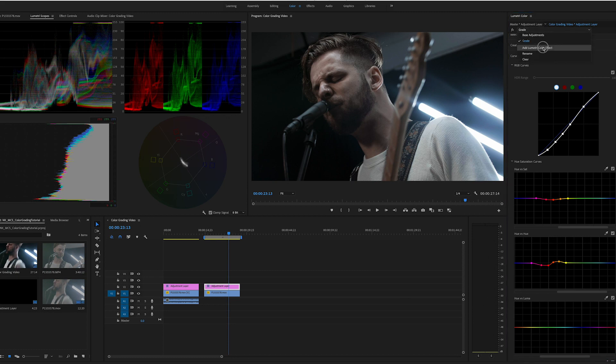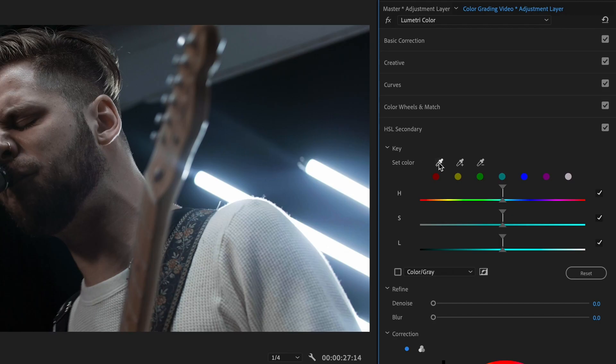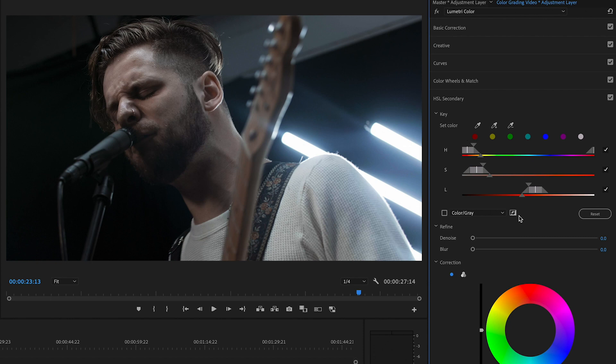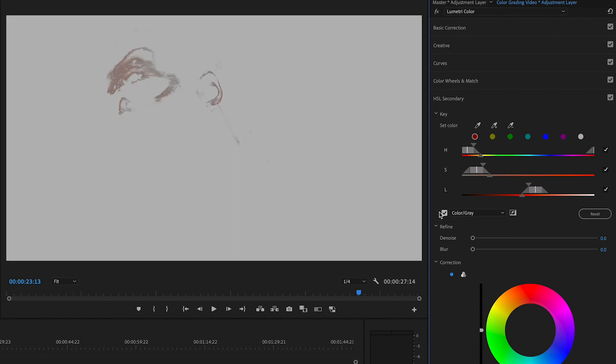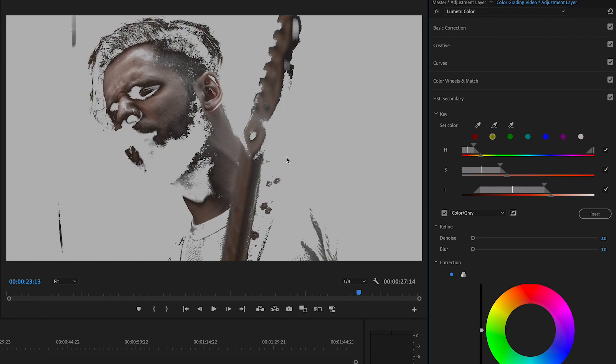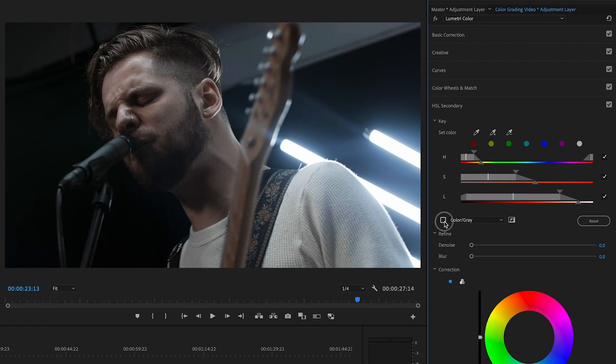We've got the base adjustments, we've got the grade — I'm going to add another Lumetri Color instance and try to hit some of the skin tones and pull them out. I'll grab this eyedropper and look for skin tones. I click there and it gives me a rough estimate of where those hues are. I can click the color gray thing and it'll show me a key of what I've selected. I'll take the plus sign and drag it over the rest of his skin area to widen that selection. This will take a bit of adjustment — you're just going to play around with it. His guitar is obviously in a similar hue area, so we'll get some of that naturally.